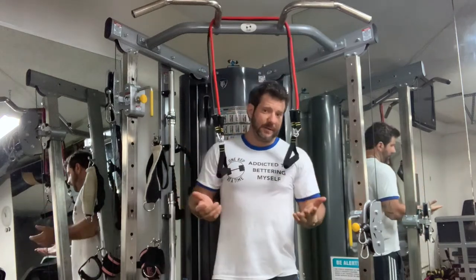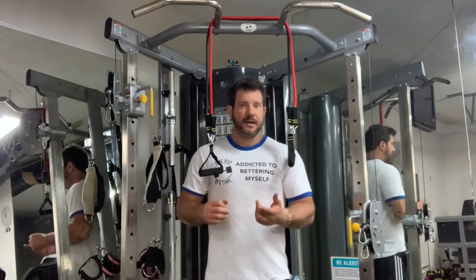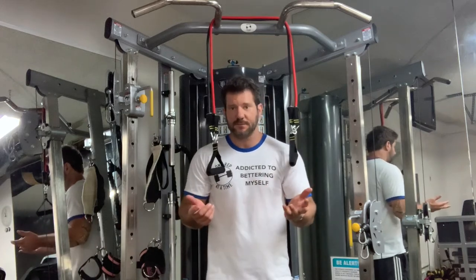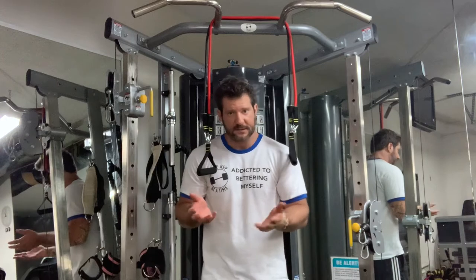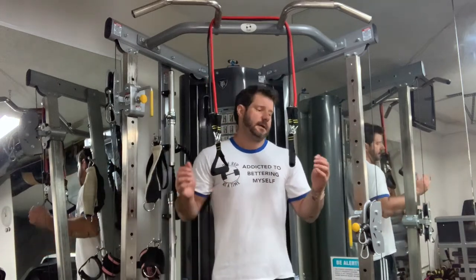If you're pressed for time, here's what I'm doing with clients who work a lot: air squat, chest press, and row. Your arms are getting worked in the press and the row, and your whole body is getting worked when you're doing the air squats.